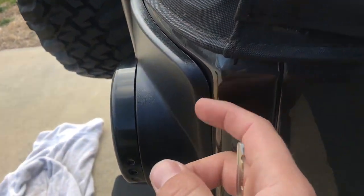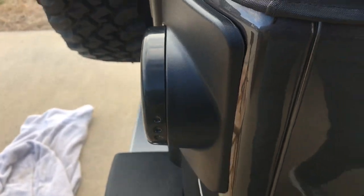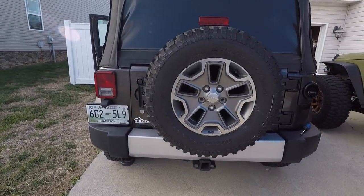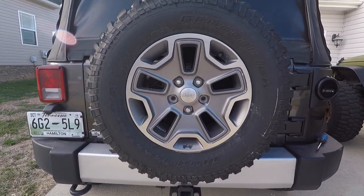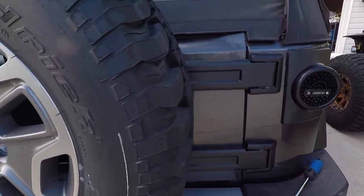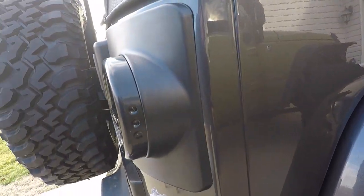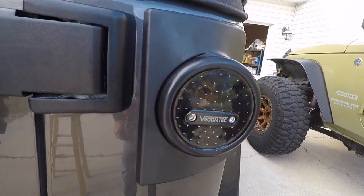There's a little bit of a gap here — maybe I should try to adjust it a little bit more. I'm going to try to tweak it. Alright guys, that's what it looks like — from factory to LED, it's pretty awesome. I got it to sit down a little bit better, not much, but I think I'm going to do a little gasket around it. Still really nice though.